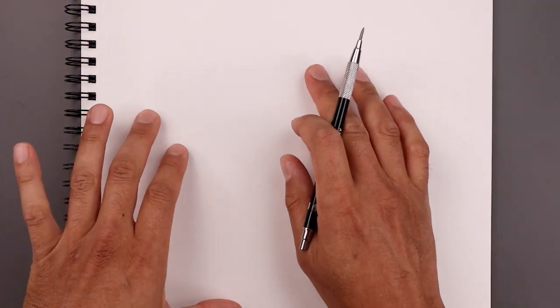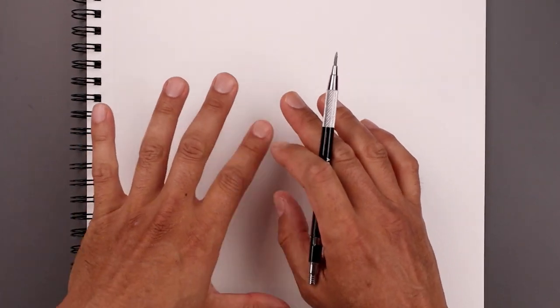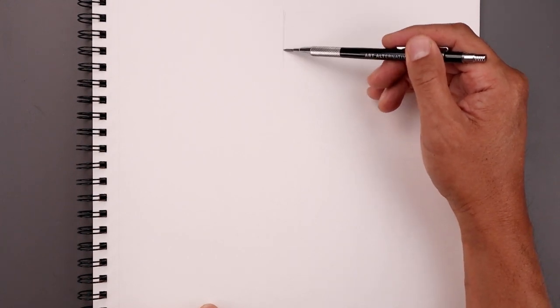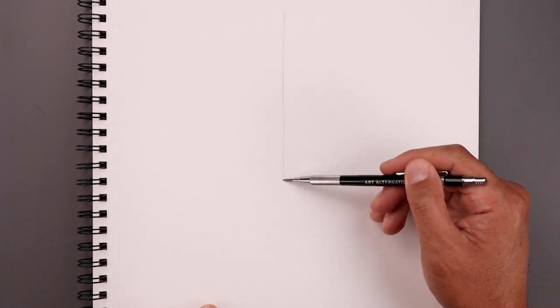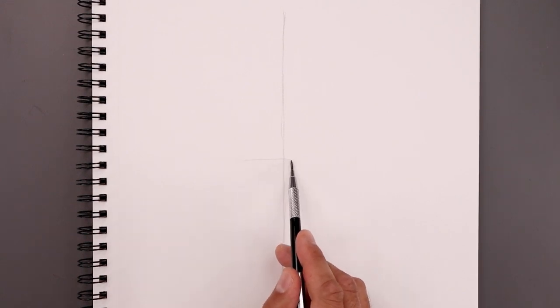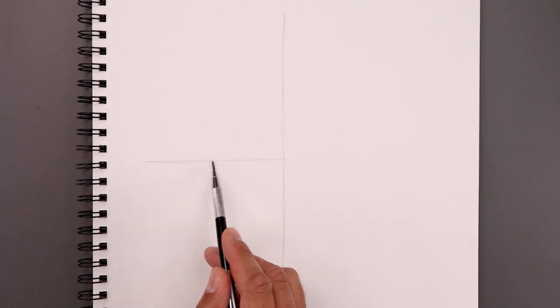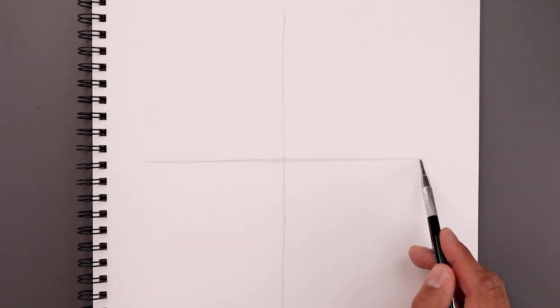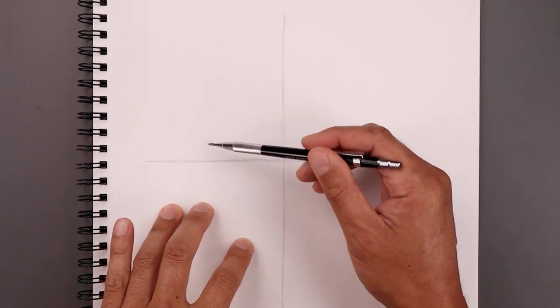Begin today's lesson by sketching a circle in the center of our page. To help us draw that circle, we're going to add a couple guidelines. Let's start by sketching a line coming down the center of our page — we'll start at the very top and work our way down using short lines. Now let's move to the center and draw another line going across from left to right.